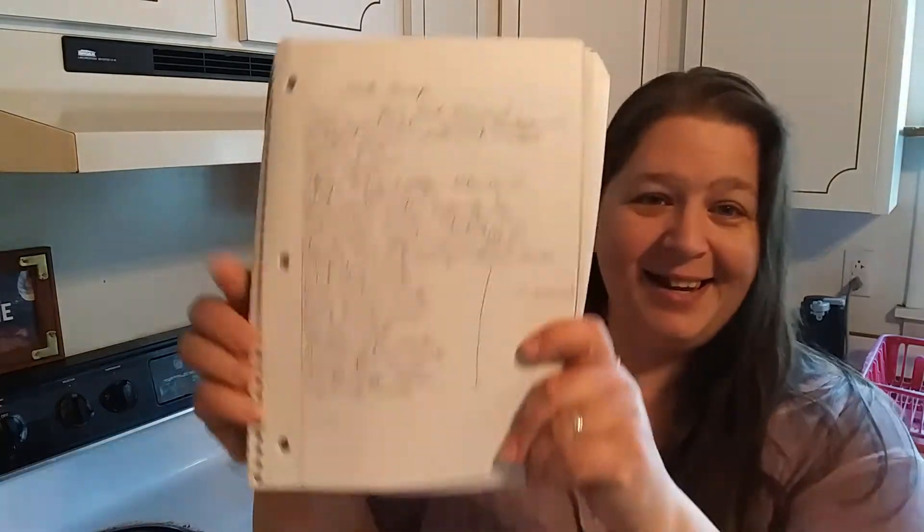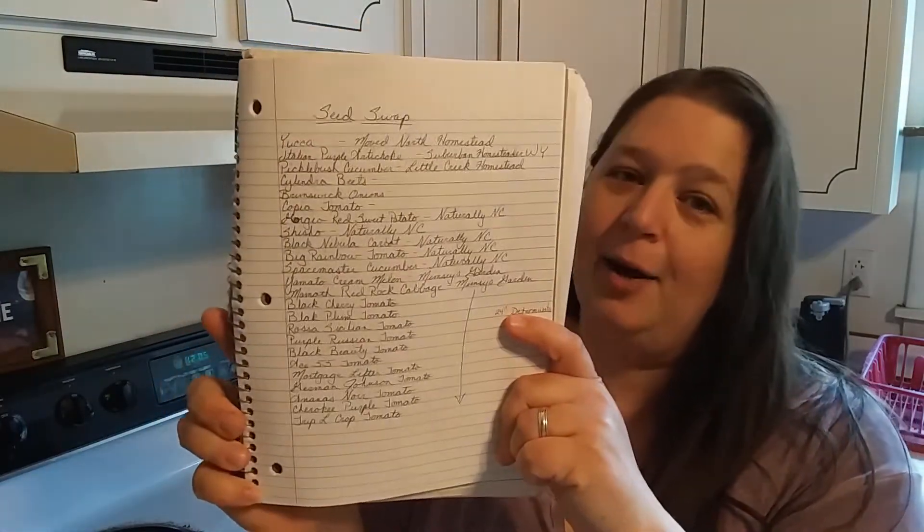This is my list of the seeds that I'm taking. Oh, so many tomatoes! Most of the tomatoes in here I did not already have, so there's lots of tomatoes to try. But I usually only grow one or two of each variety, so there's still a lot more of those same seeds in this box.